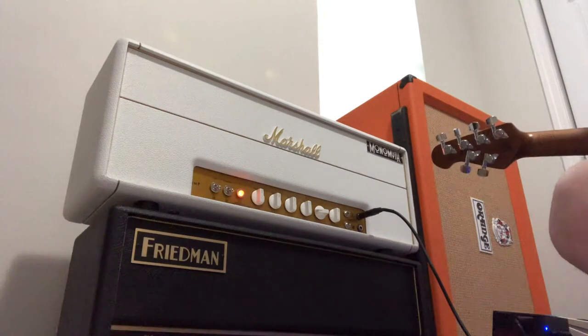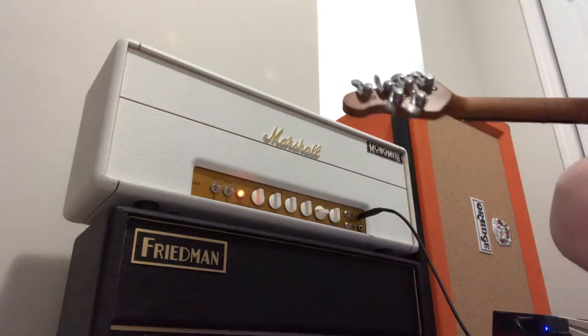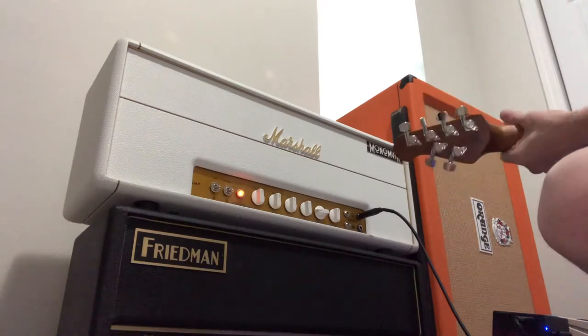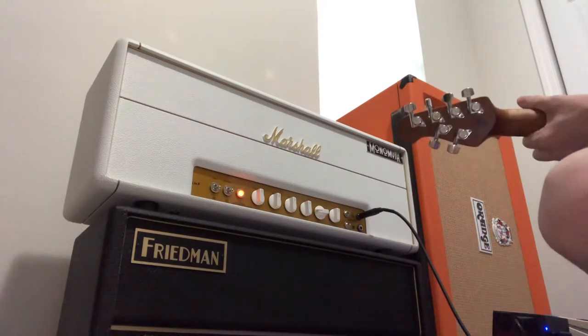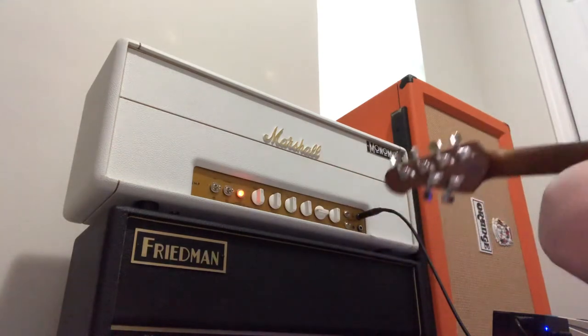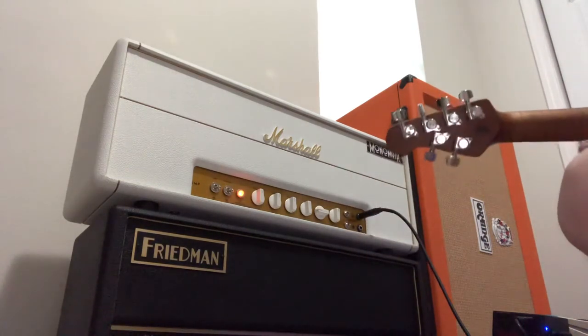No boost, no noise gate, playing the Music Man Stingray — here it goes. Volume is at like, let's just say two, three.